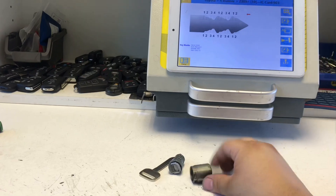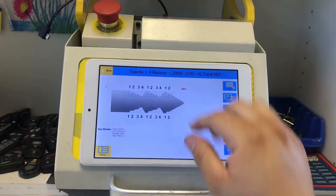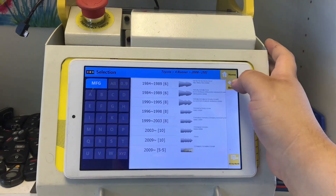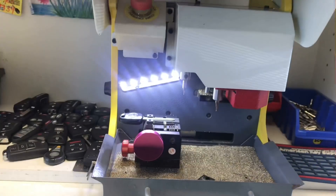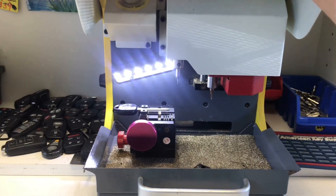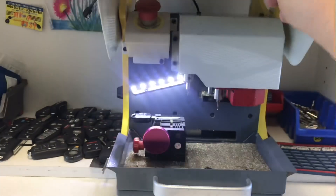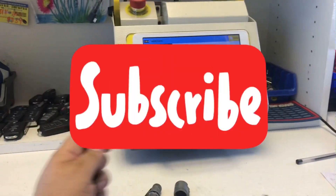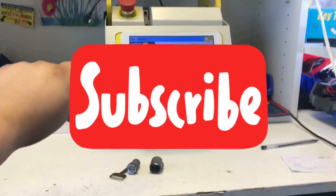And that's basically what I use the SEC E9 for. I also use it to duplicate high security keys like the Honda ones — when I need to make a copy for a customer, I'll read the code off the Honda, put in the new key, and program it. Thank you guys for watching. If this video helped you out, please hit Like and subscribe to my channel. Take care, guys!